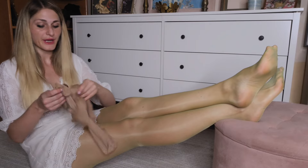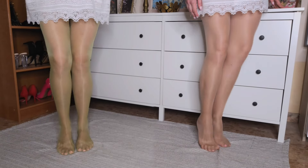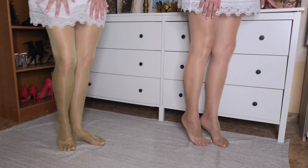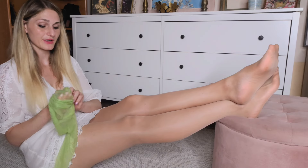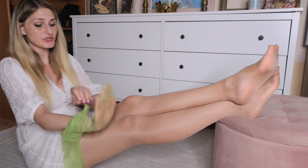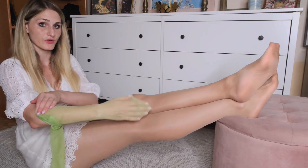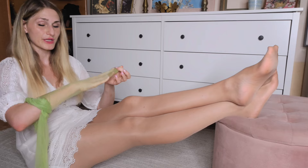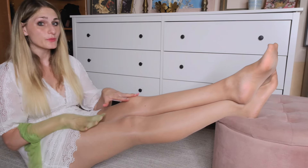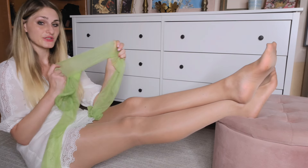Now let's compare them side by side with my old Cecilia de Rafael pantyhose. Which of these two pairs do you deem shinier? I'm going to move my hand and legs from side to side so you can see better how the light reflects off of them. I personally would say the new lime pantyhose are quite a bit more reflective than the old pair; however, we have to take into account that the old pair has been washed so many times and they are still certainly shiny enough — definitely to Cecilia de Rafael's credit. Let me know what you think in the comment section.